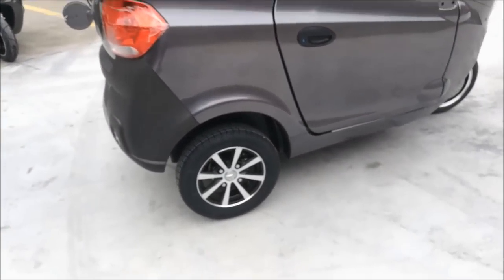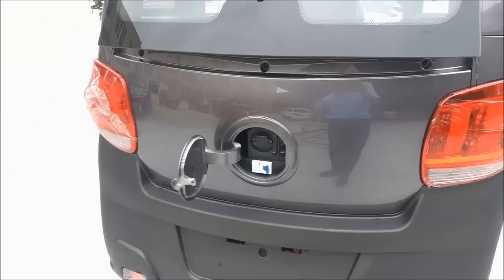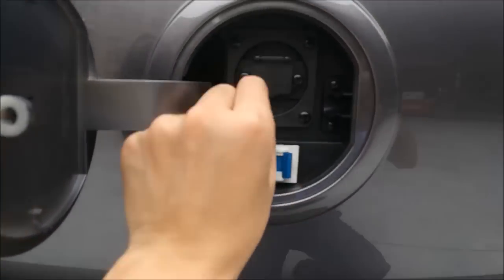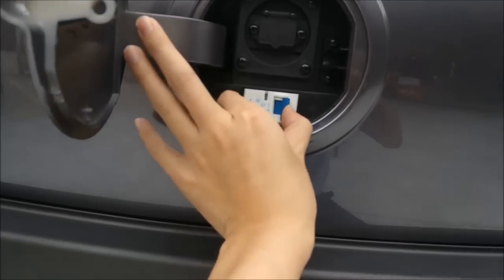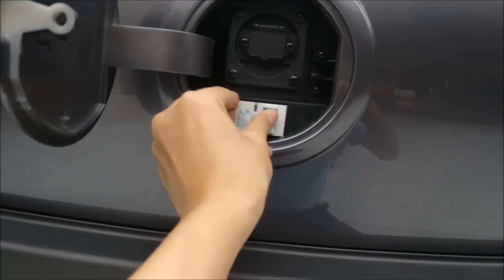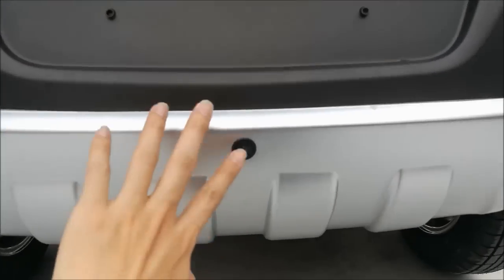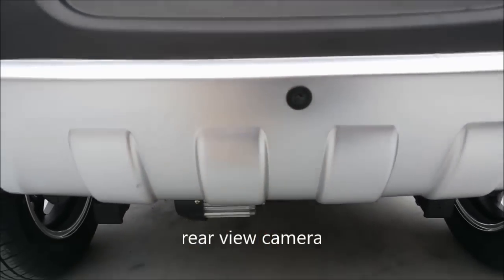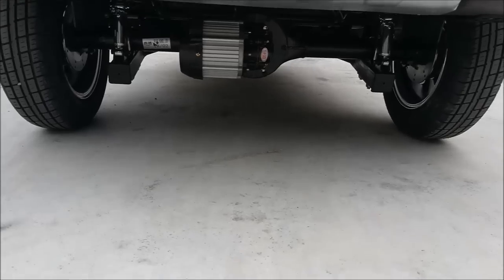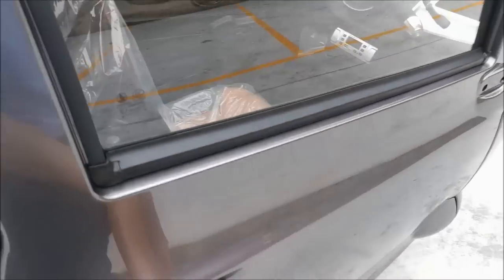At the rear you can also see disc brakes. We charge it from the rear charging port. There is also a safety switch in case of a short circuit. The car also has a rear camera for driving. They have quite high quality cars, so you can check any part.